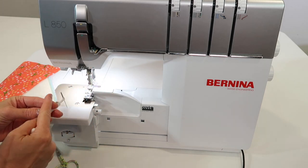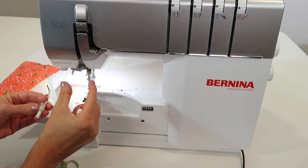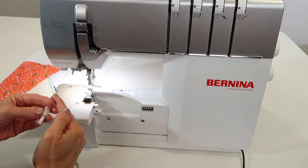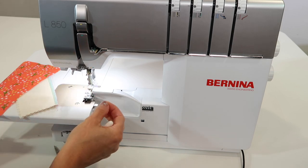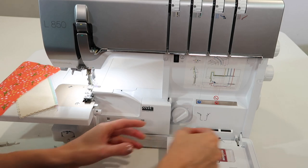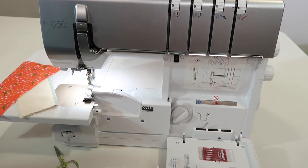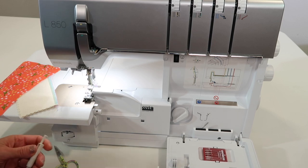If I had left the left needle in and taken out the right needle, I would get a wider stitch. When you take the needle out, there's a little pin cushion or needle cushion in this area that can store your needles until you need to put them back in.